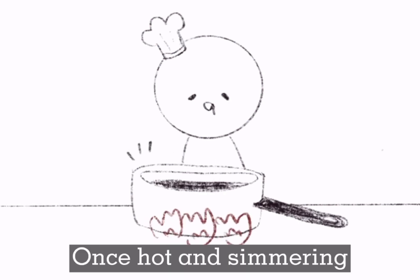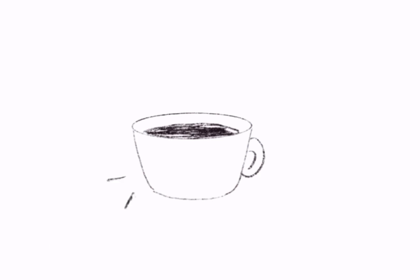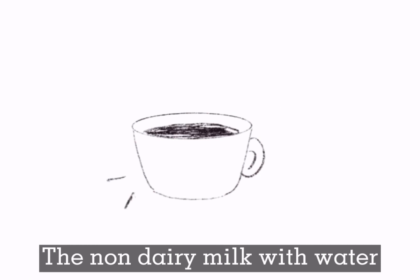Once hot and simmering and well-mixed, divide into servings depending on how big of a portion you'd like. To lighten the hot chocolate, you can replace up to half of the non-dairy milk with water.